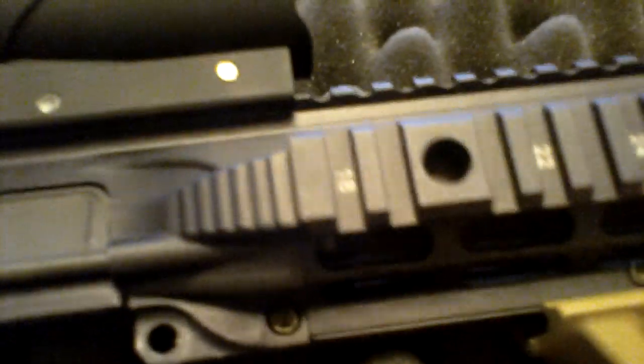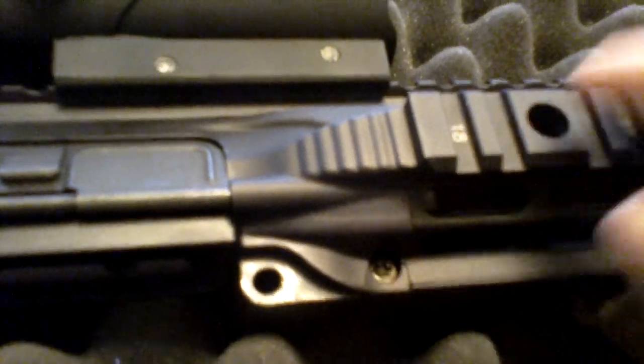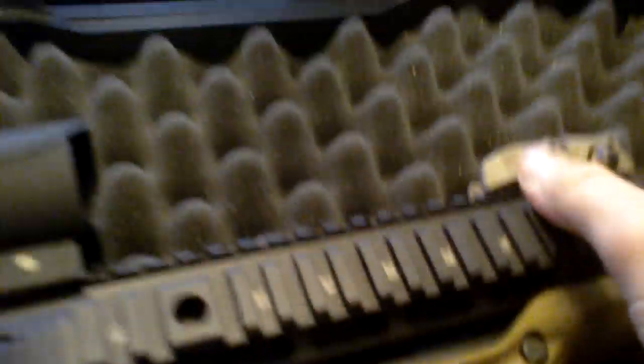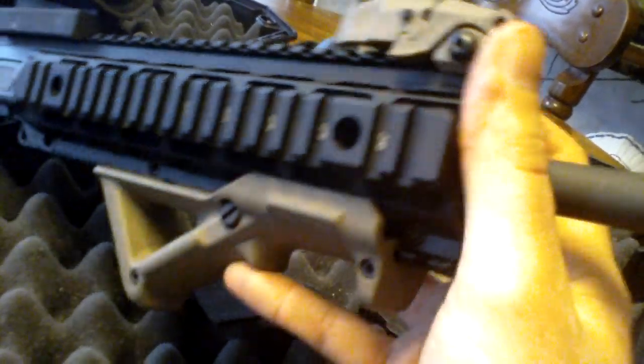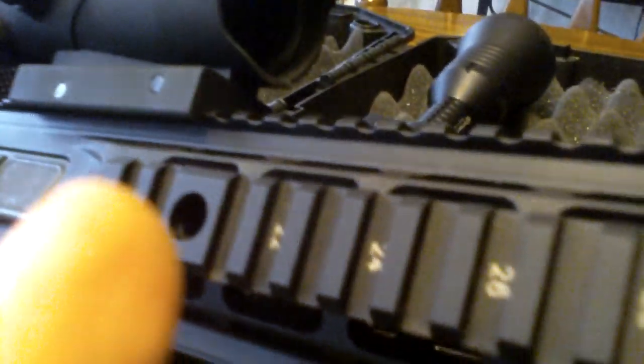The great thing about this setup is the barrel nut — you can't really see it too well, it's right there. You don't have to align it with the gas tube. You go ahead and put your gas block on the barrel, then stick the gas tube in and install the gas tube and barrel assembly into the upper. There's no lining up anything. You just torque down the nut — to do that, you take the three rails off left, right, and bottom, torque it down, then put the rails back on and you've got a complete upper receiver.